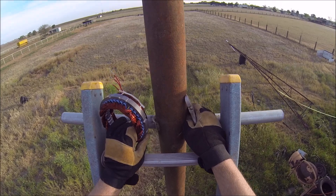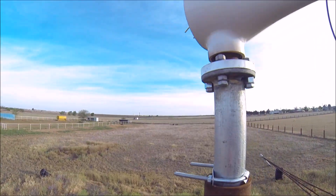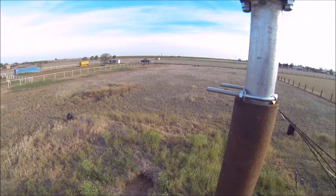I've been saying for a long time I'm gonna come out here and start working on this 400, and then I keep putting it off because it's windy.